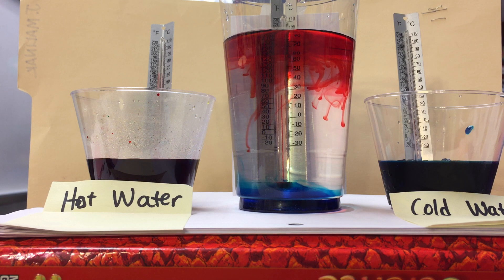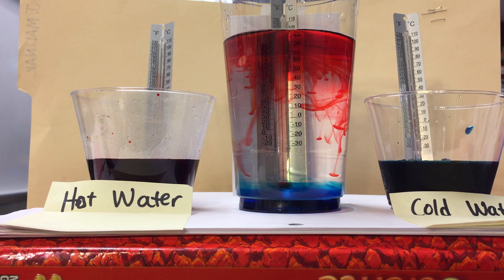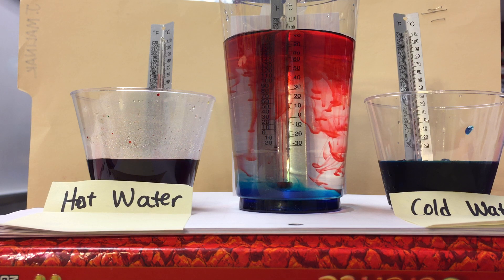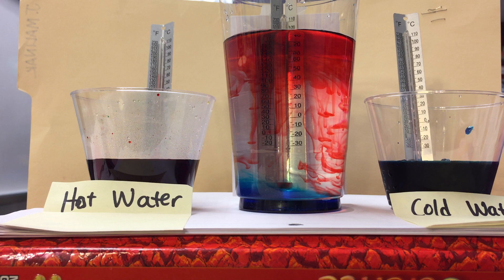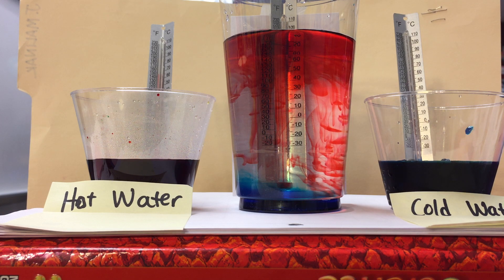I'm gonna let that go for a few more seconds so you can see how the currents in the ocean would really be happening. As the hot water, which is red, mixes with the medium-temperatured water, it starts to get cooler and it begins to sink. That blue cold water at the bottom is really cold, and so far it's not mixing very much — it's just sitting down there.